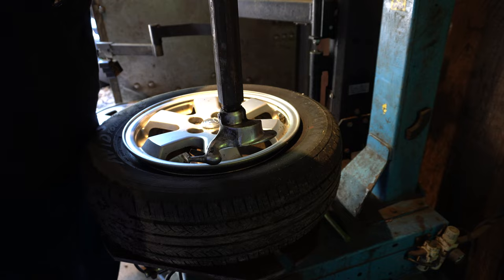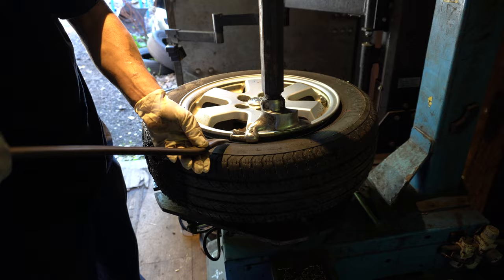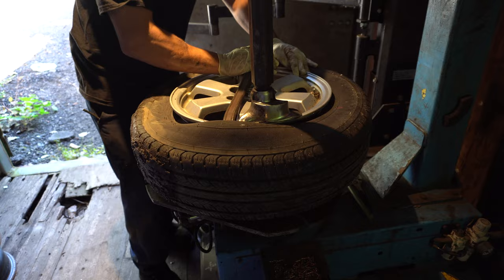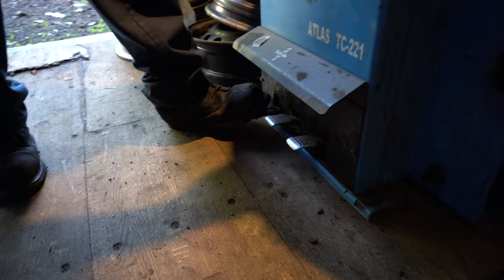The next step — I'll use my tire lever and put it right in between the tire and the foot of the machine as a press point. Then I just apply it back, and the next step is to rotate the table of the machine with this last foot pedal.